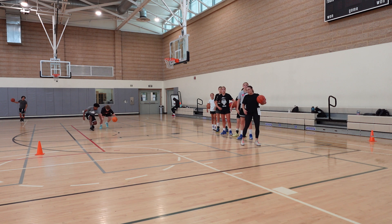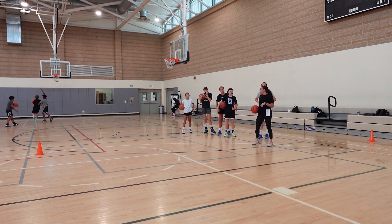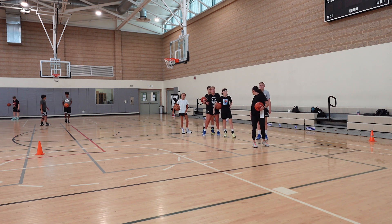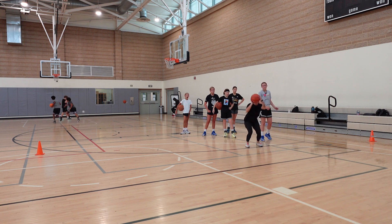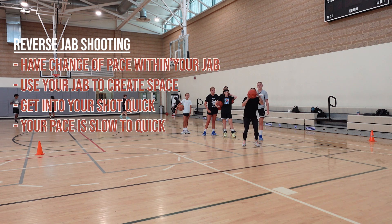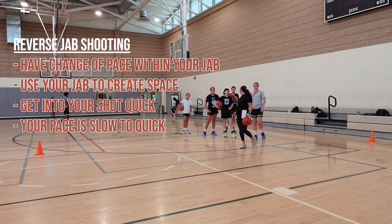Okay, so now we're gonna go reverse jab into our shot. I'm gonna have you go with your right foot — sorry, I get my rights and lefts confused. So we're gonna go here, boom, and then into it. See my pace? I'm not just rushing into it — play, get the defender off you, get your feet set and up.